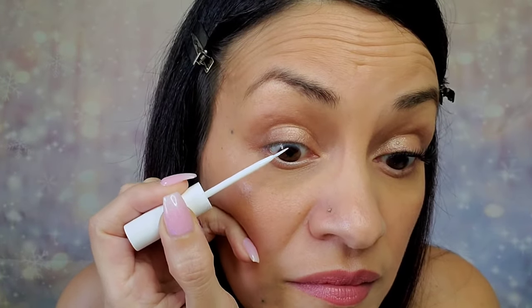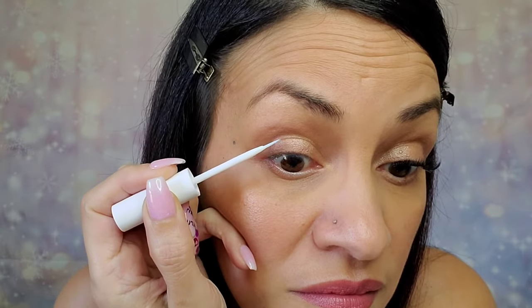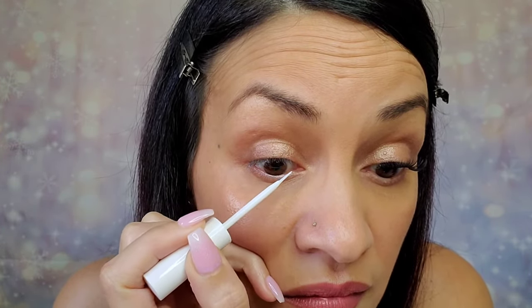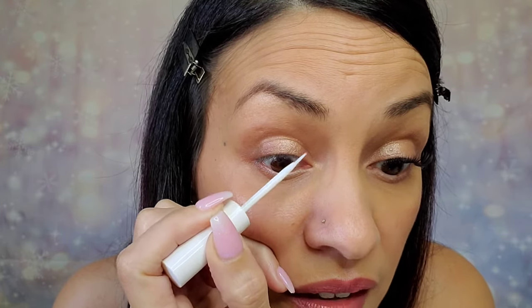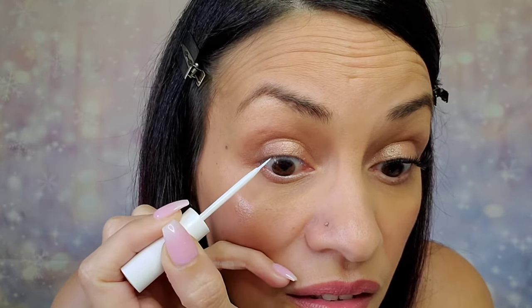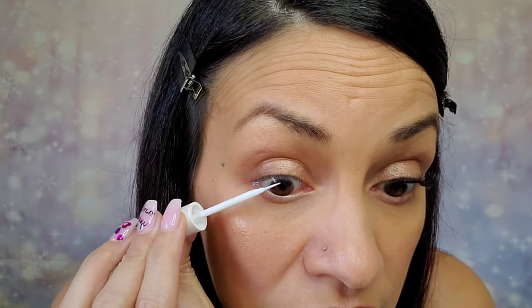Apply our Lilac Street clear glue — it also comes in black. I like to get a little bit more on the inside, those little baby lashes, because there's not much there to hold on. We'll give that 15 seconds to dry.